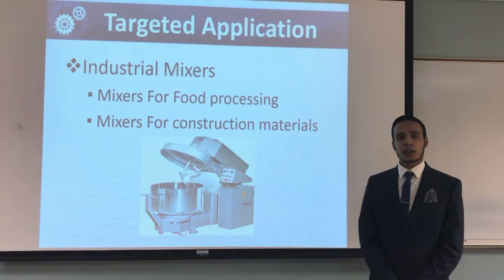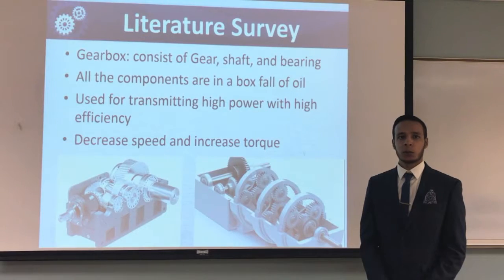For our applications, our gearbox design will be very good for industrial business — for example, mixers for food processing as well as mixers for cement, because it has low RPM and higher torque output.